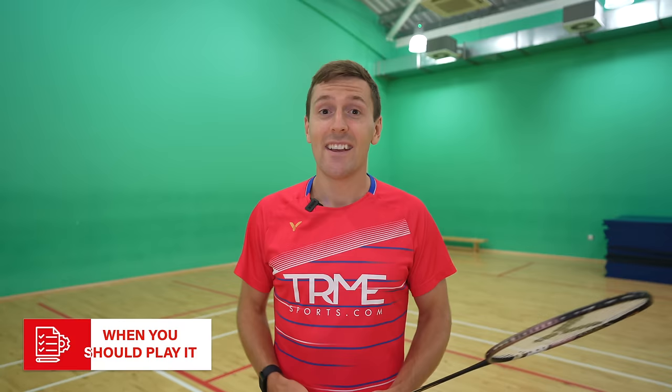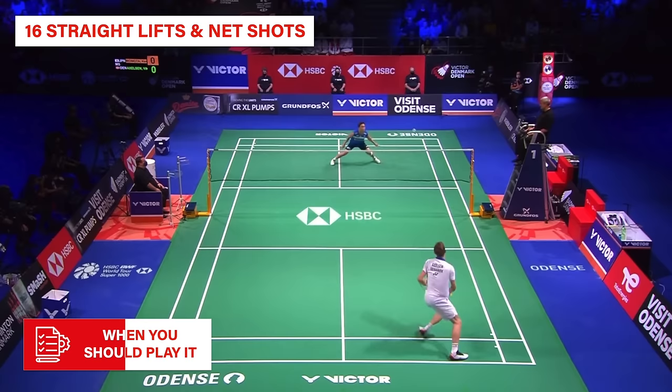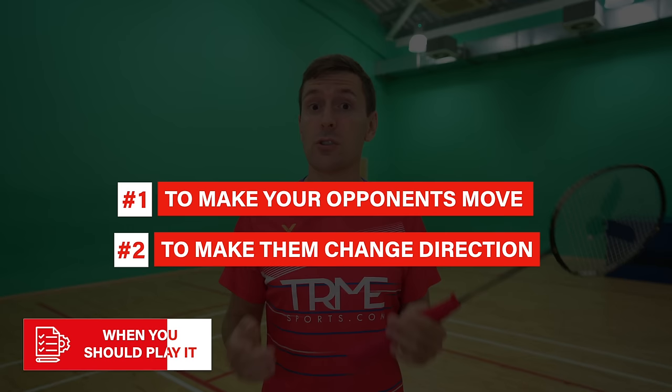That's a good example of when you should use this shot, but you shouldn't overuse it. Going back to the Victor and Kento example, Victor had already hit 16 straight lifts or net shots and 8 cross court lifts from this position in the match, but only 2 cross court net shots, which is why it was much more effective. Even if you think you've got the world's best cross court net shot, if you use it every time it's not going to be as effective.